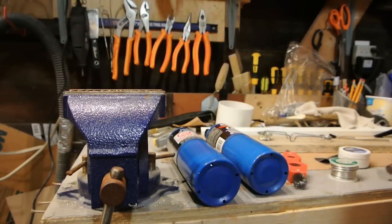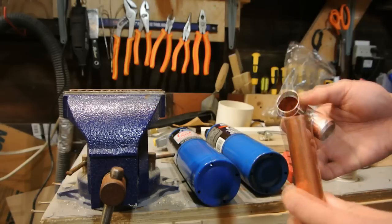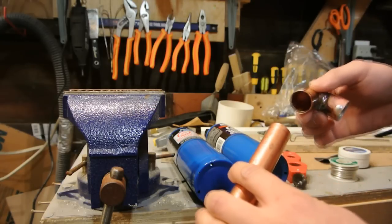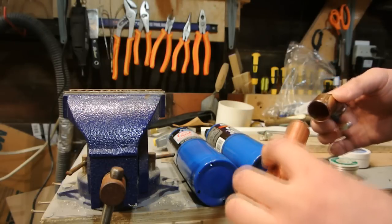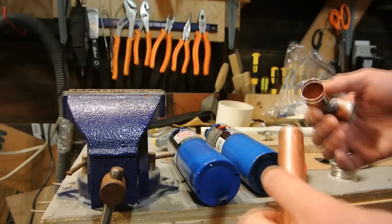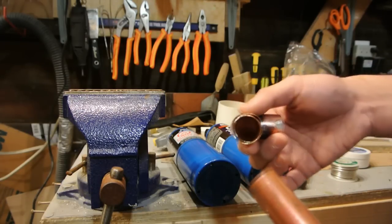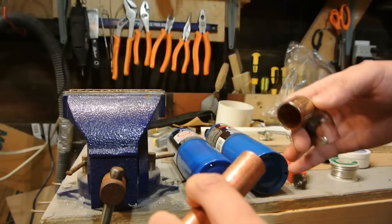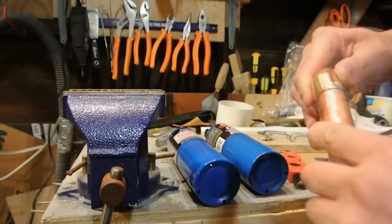The other day a friend of mine asked me to show him how to solder copper pipe together — just regular plumbing pipe for your house. I figured I'd try doing a video; maybe this can help out some other people. By no means am I a plumber, so take this information with a grain of salt.